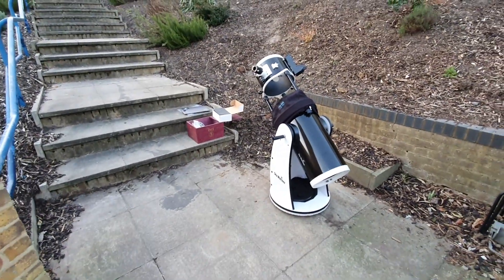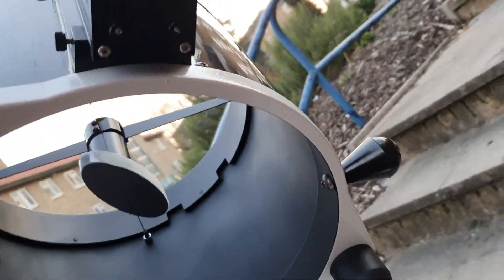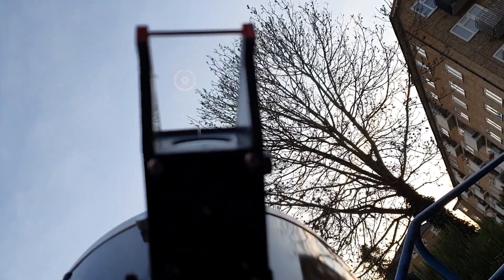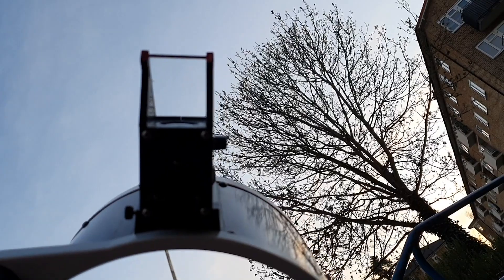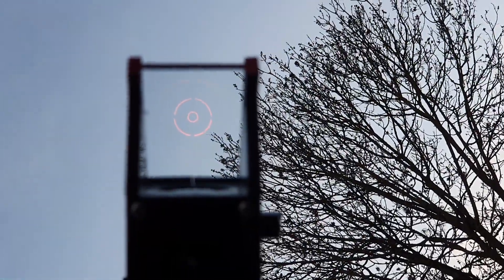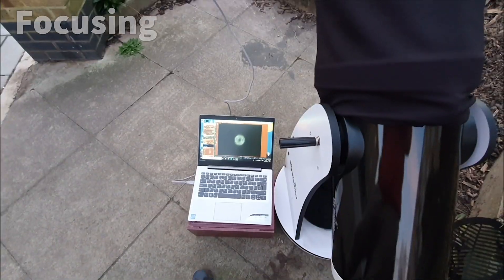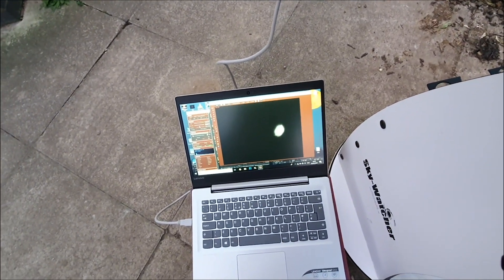From my balcony I just can't see it, so I have to be on the street. What I wanted to show you is this — if I put this on maximum, hopefully you can see how the telrad works. Can you see those concentric circles? There's Venus in the middle of it — that's it. So from this angle you can see the circle, and this is how I'm setting up my aim with the telrad.